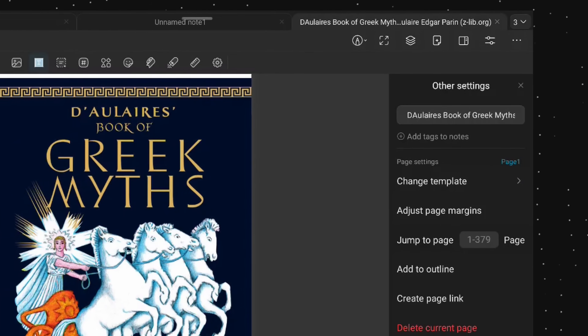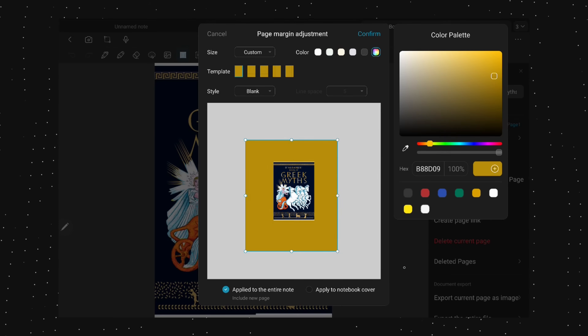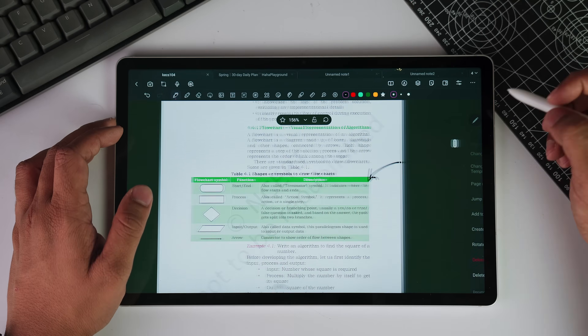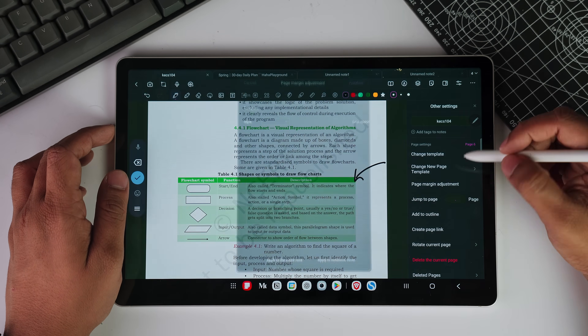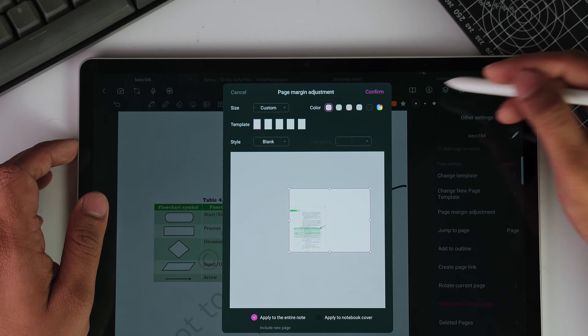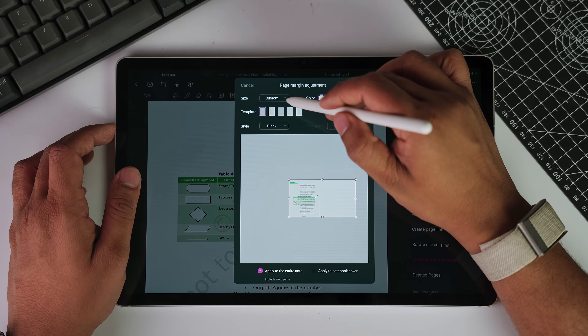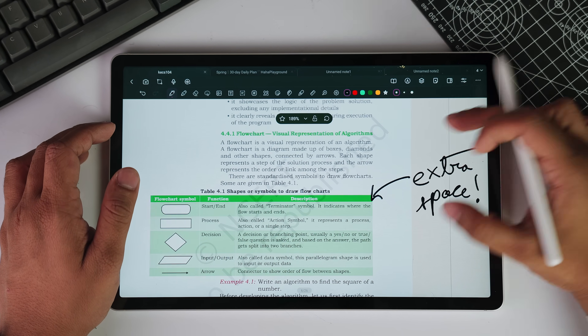This app even lets you adjust the margins. While working on a note, in case you wanted to extend the page or get a different background, you can get that done. If you run out of writing space, you can simply expand the page to create more room using the margins feature. You can select and apply different templates — for example Cornell notes — and that will integrate with the original note interface, making it ideal for taking study notes.